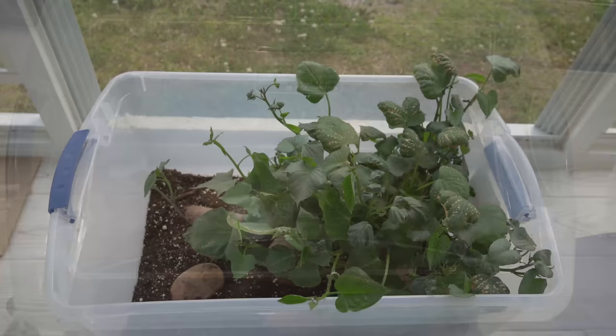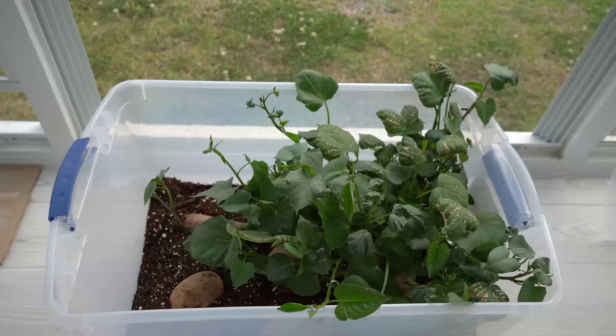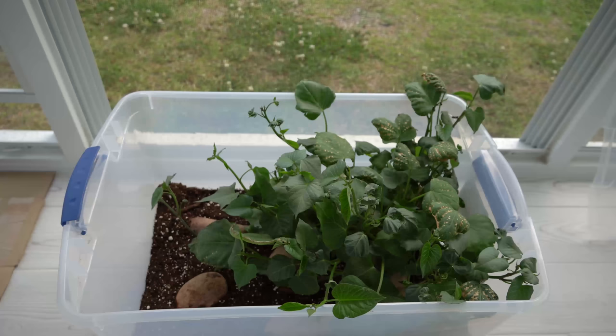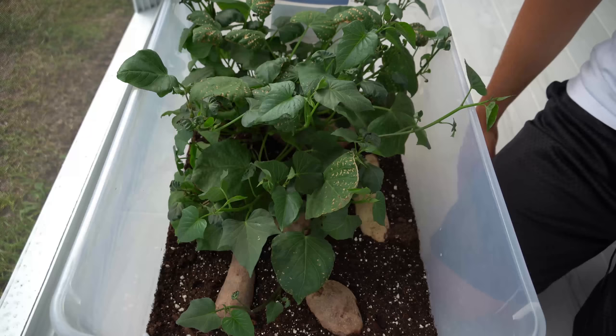Here we are on May 5th and I'm so excited to show you how many slips have developed on my sweet potatoes already. Just look at the roots being put down into this potting mix — absolutely incredible. I have this right in front of an open window in my sunroom. The window is completely up so I can acclimate the sweet potato slips to the sun, because windows naturally block most UV radiation. You have to have the window open to let the full spectrum sunlight in.